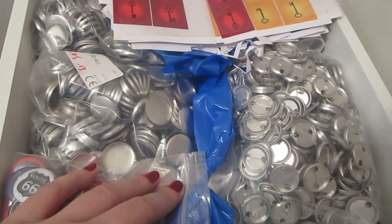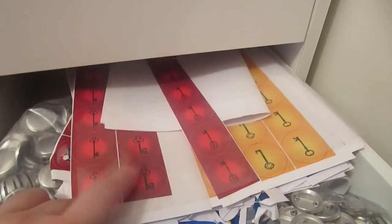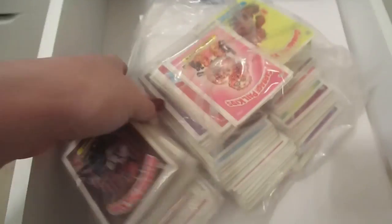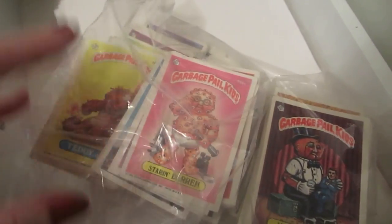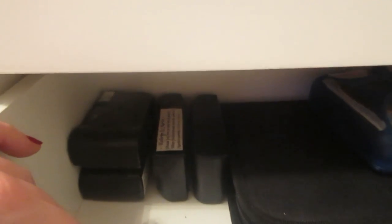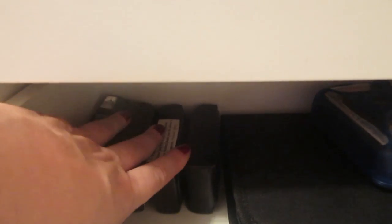This drawer has all my button supplies: I've got a one-inch button maker, all the bits, and the latest buttons I've been making. This drawer mainly has paper in it — just plain paper. There are some trading cards — I absolutely love trading cards, they're so cool. In the back I think there are some CDs in a case. And these cameras — four of them — are from my wedding in 2006; they were never developed. This one was from a holiday in Turkey and was also never developed — there are probably some underwater photos on that, I really should get those done.